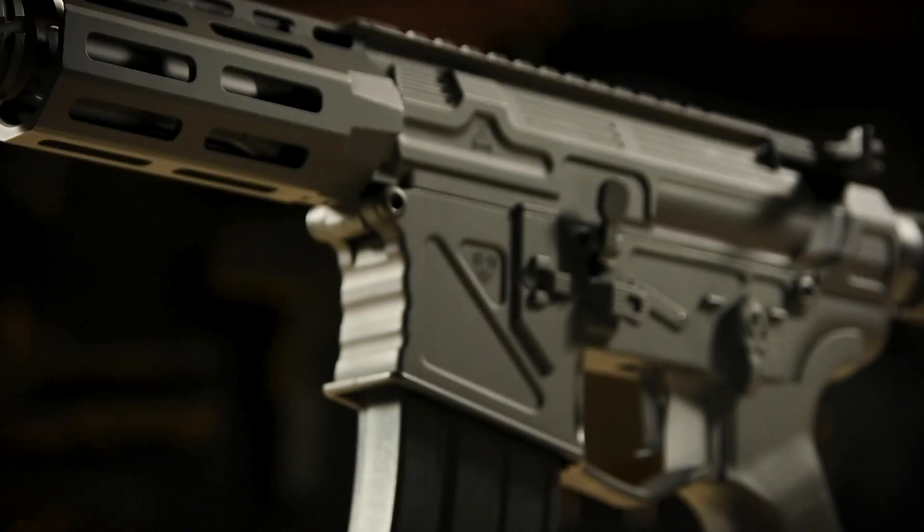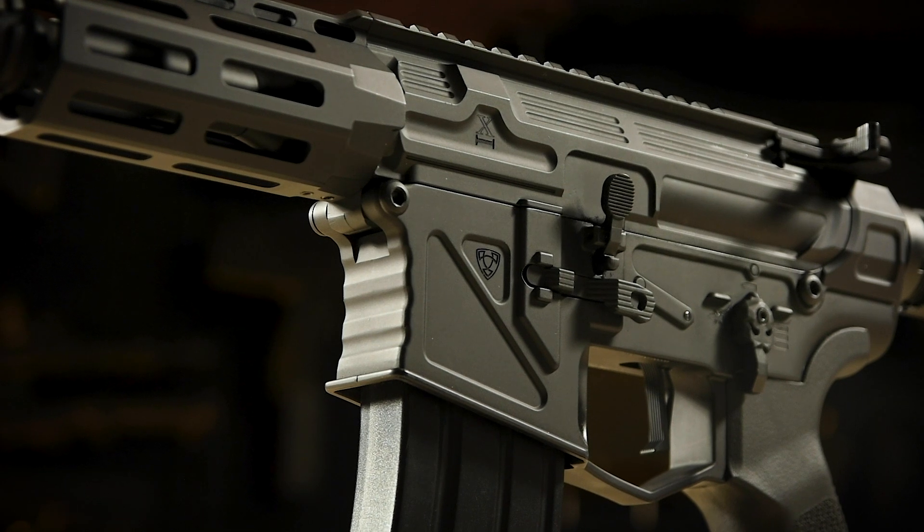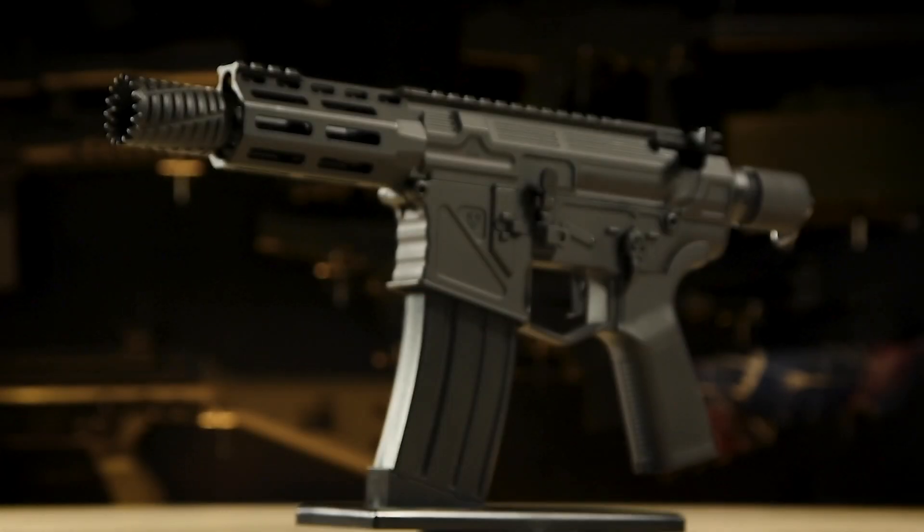Now, obviously these are early days, so APS are not promising anything in terms of compatibility just yet. But it goes without saying what kind of insane potential such a system holds, if it works out. But let's get back to the gun itself.